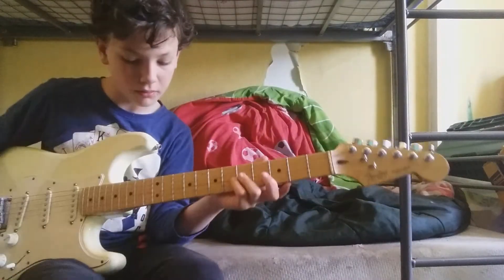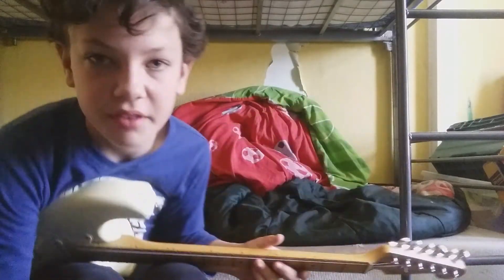So for this tutorial, I'm really going to be teaching you the main riff — I'm not going to be taking you through the chorus chords.